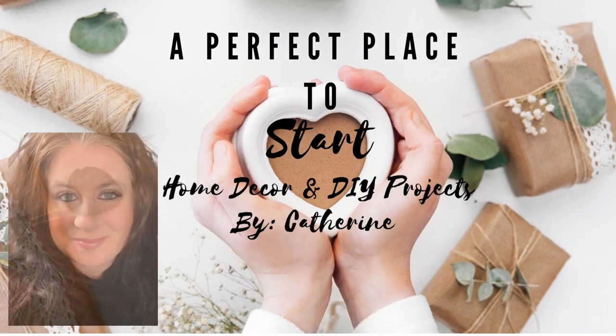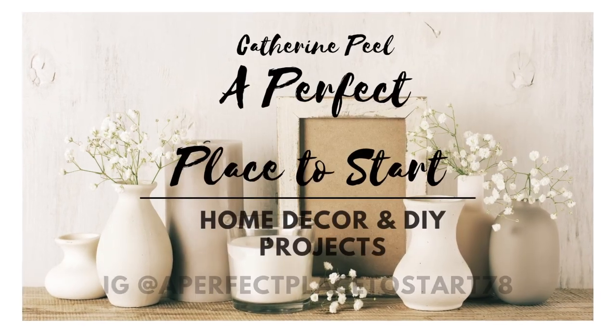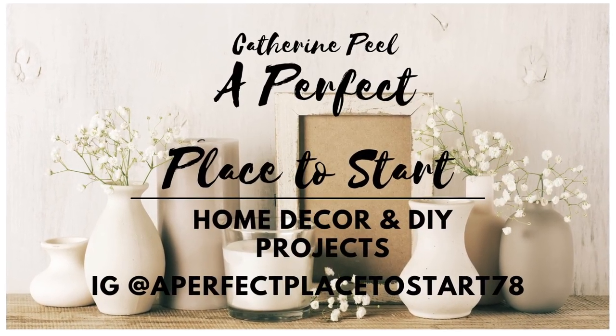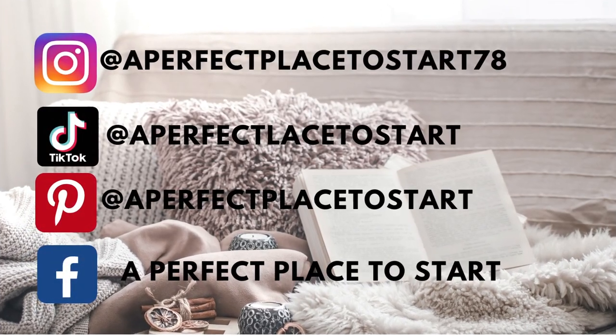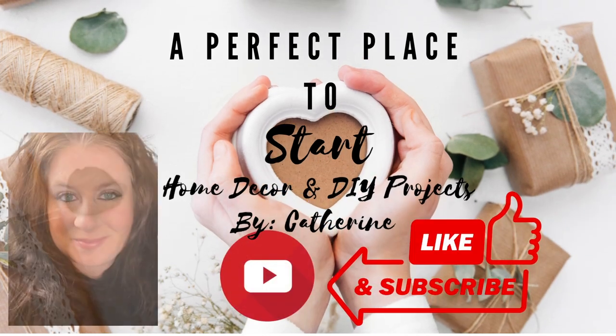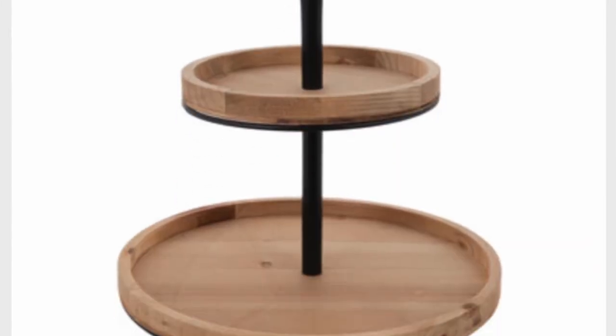Welcome to A Perfect Place to Start. I'm Katherine and on this channel we do home decor and DIY projects. Today I'm going to be participating and hosting the tiered tray collaboration that happens every third Thursday of the month. So stay tuned for a little bit more information about that. But if tiered trays and tiered tray decor sounds like something you're interested in, then stick around and subscribe.